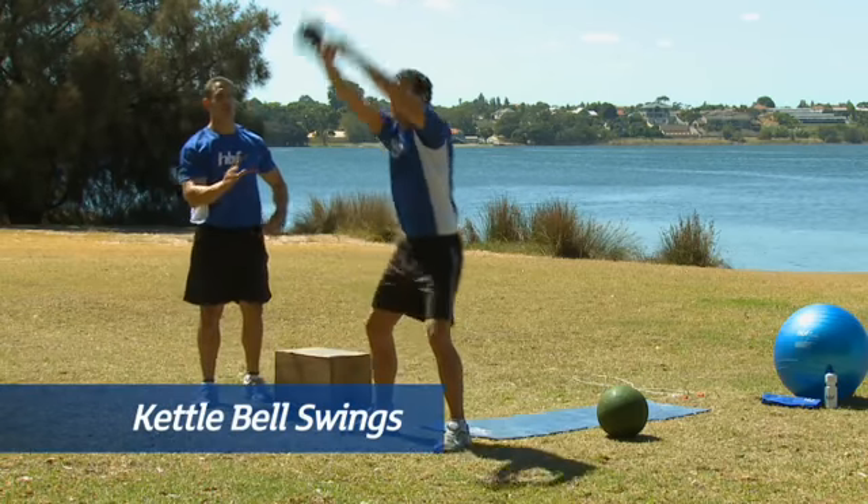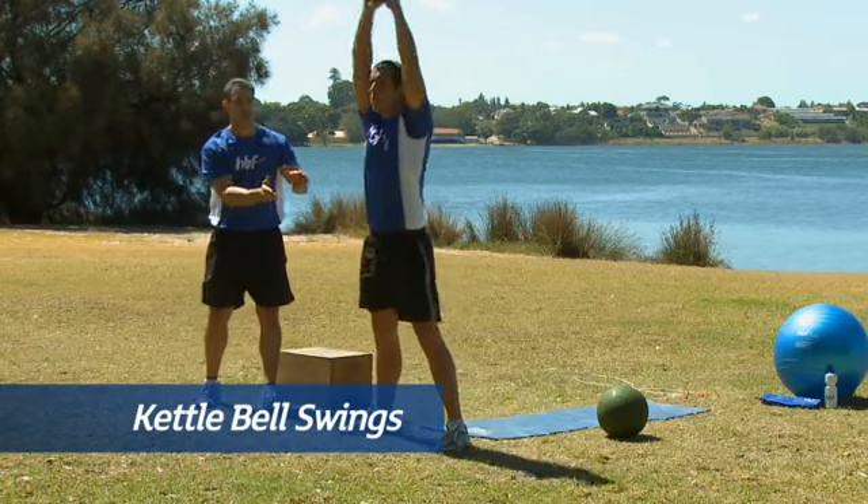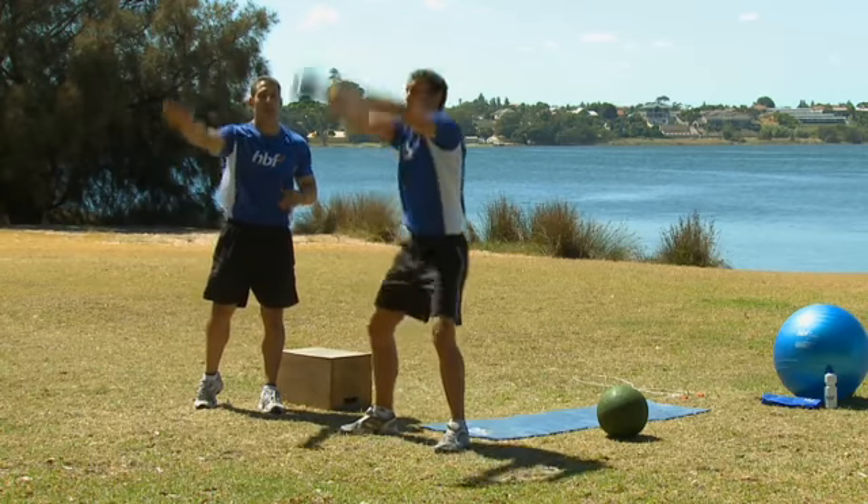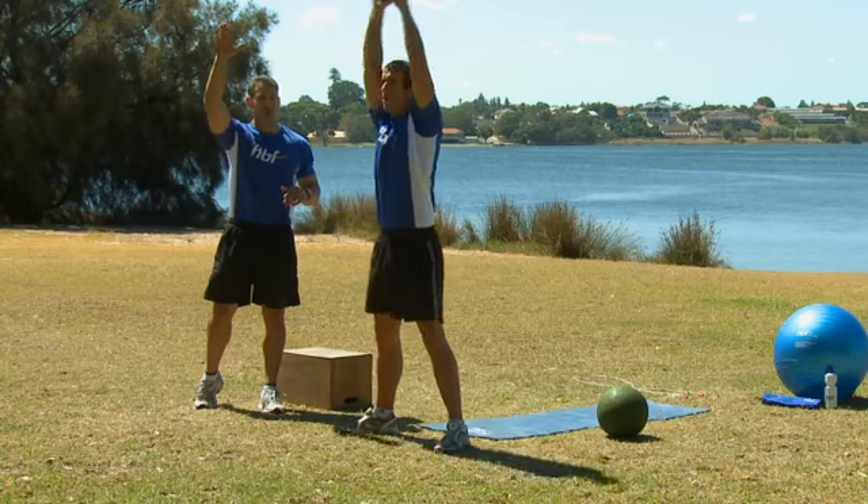First up, we've got kettlebell swings — using a squatting motion and a strong hip extension to power the kettlebell overhead. You'll notice there's a full extension: straight arm, straight legs. It's a pendulum, meaning the arms are straight the whole time.